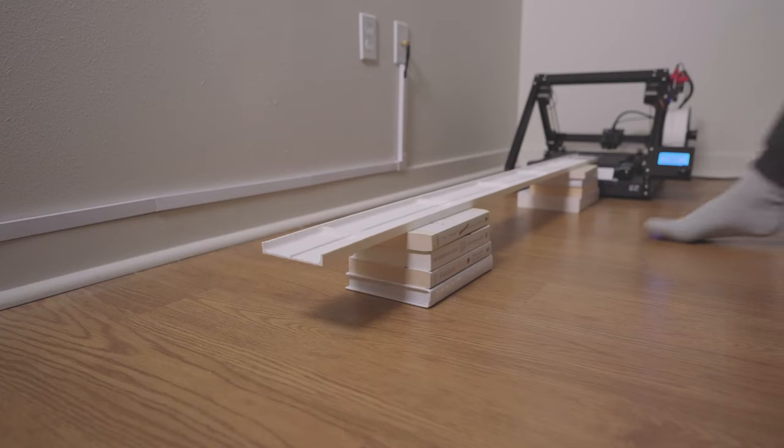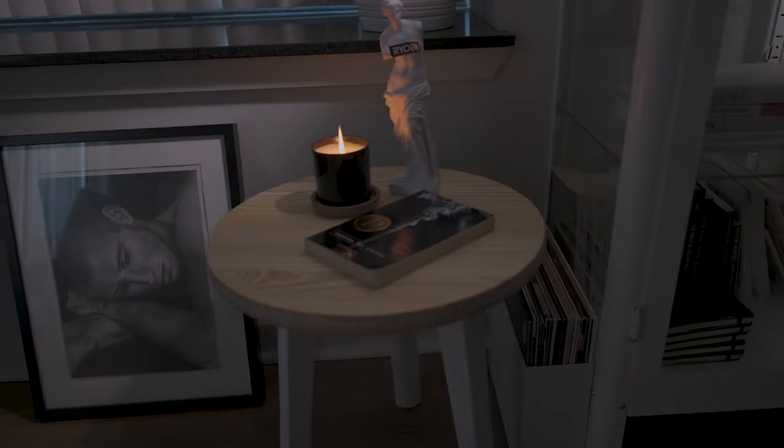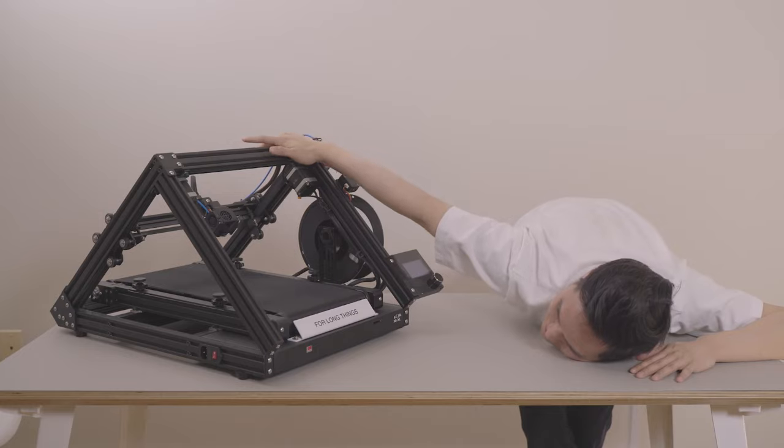This is why the CR30 is a huge game changer for me. I know this is just a side table, but the point is that this 3D printer allows me to print large-scale projects. I would have needed a whole wood shop to make these things before, but now I can easily do it from home with a 3D printer that fits on my dining table.